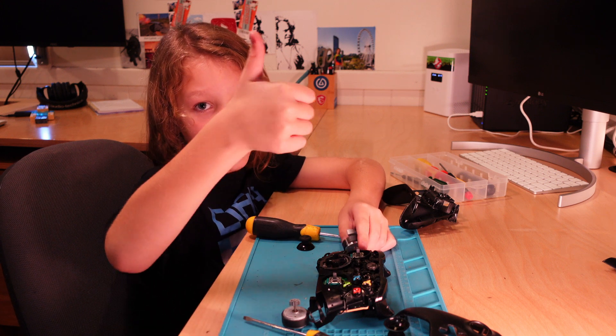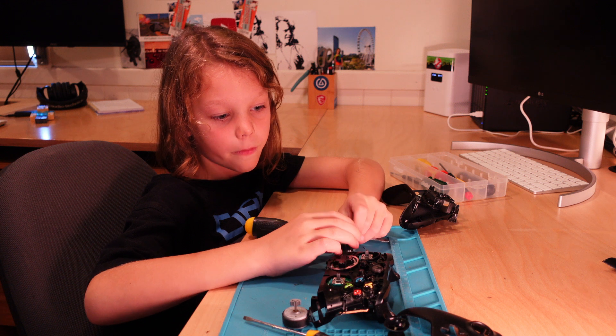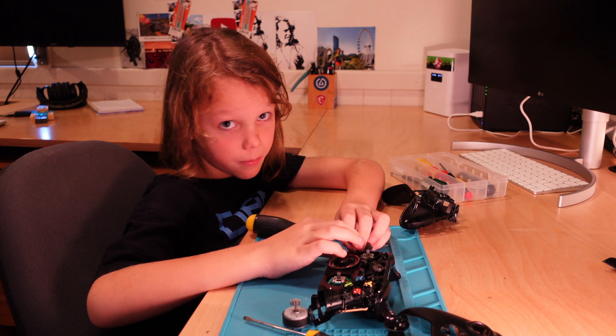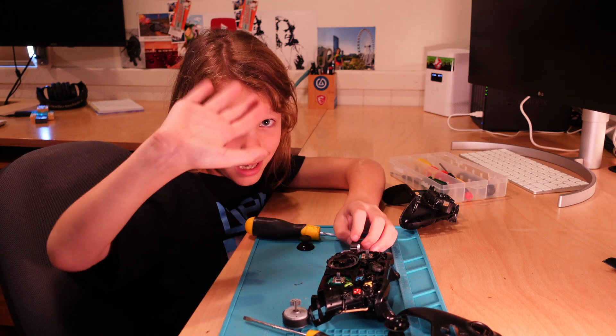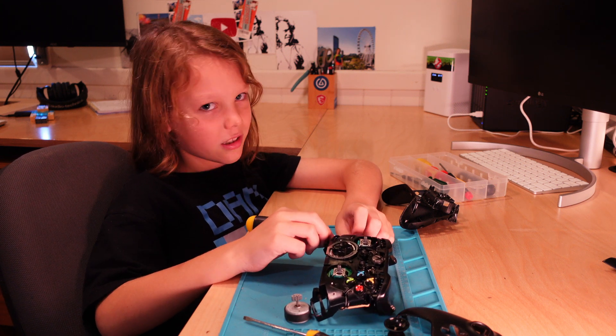If you liked this, like. If you didn't, don't dislike. And if you want to see more of me pulling apart stuff, leave a comment — it can be anything. Bye, guys. And also, don't forget to subscribe.